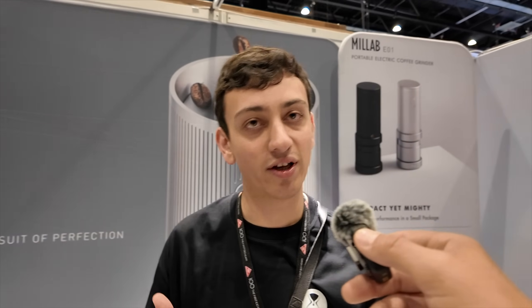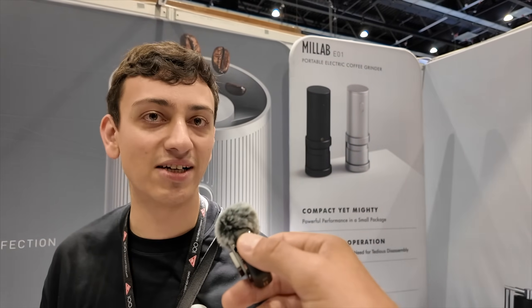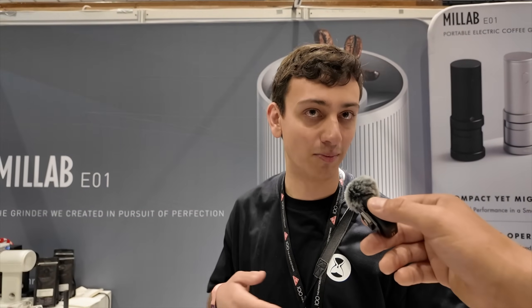Do you have a timeline for when the Bricks is coming to market and what the price is going to be? We're hoping it's going to be around $249 US. We're really trying to hit a very affordable price point for this grinder. We want to get more people into espresso — it's such an amazing world and we're trying to democratize what has formerly been a very expensive part of the coffee drinking community.